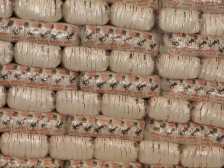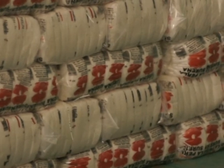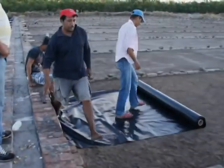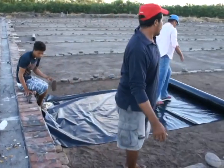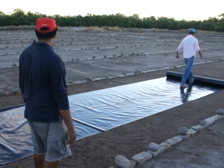En la actualidad, consciente de este compromiso con los consumidores, se han implementado nuevas y mejores técnicas de producción, como la utilización de cristalizadores plásticos, para alcanzar la meta de producción de 100.000 quintales por zafra.